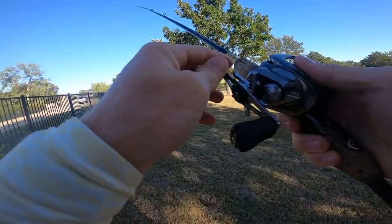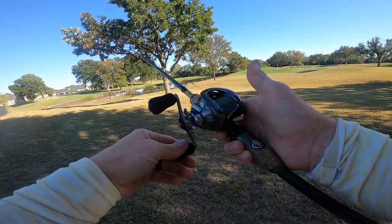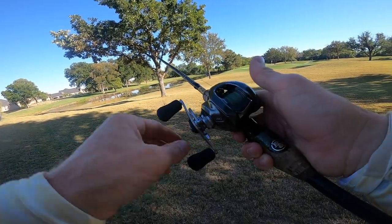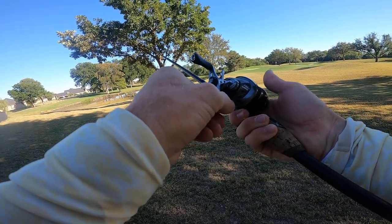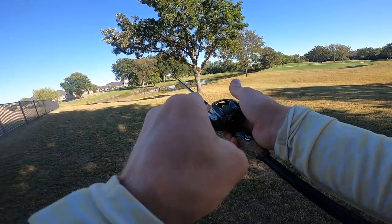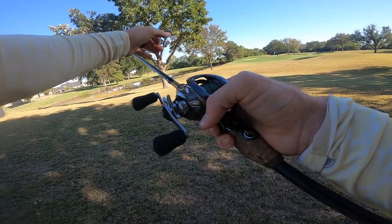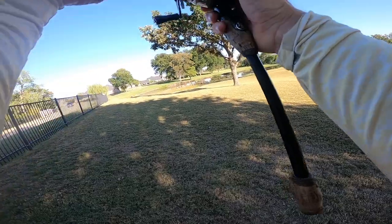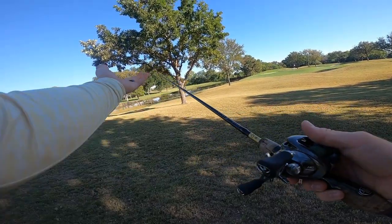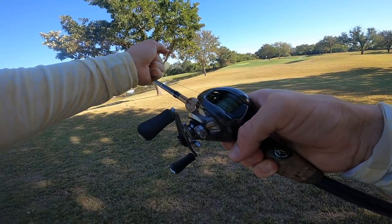Key notes before you even make a cast: you're going to get this reel and the drag is going to be super loose — the spool's closed but the drag is so loose you wouldn't be able to reel in a fish. They keep it that way from the factory so those drag plates aren't pinching against each other in storage. You're going to need to tighten it. On a right-handed reel you turn it clockwise; on left-handed reels it's counterclockwise. Tightening it is almost always turning it away from you on the top.